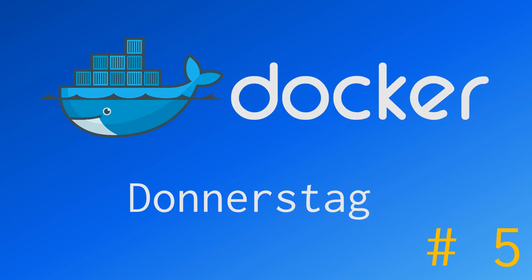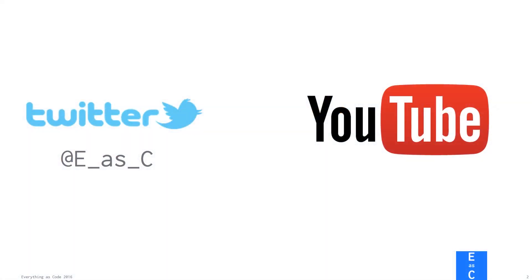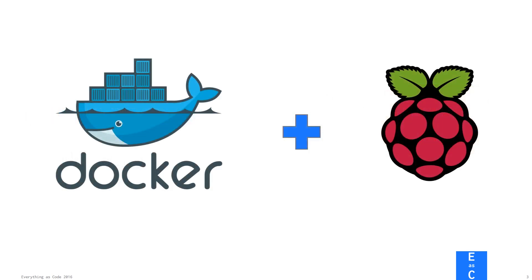Hello everybody, my name is Ulrich and welcome to this week's episode of Docker Donnerstag, or DoDo for short. To get the formalities out of the way real quick — if you want to submit your own idea, you can reach us on Twitter or leave a comment down below. For this episode, we have a look at Docker and how it's run on a Raspberry Pi.